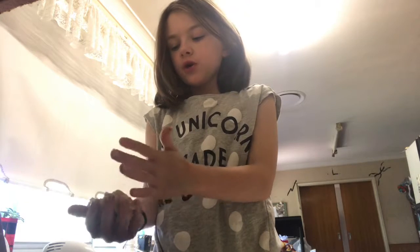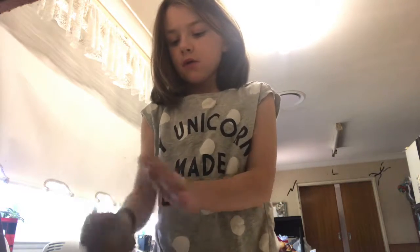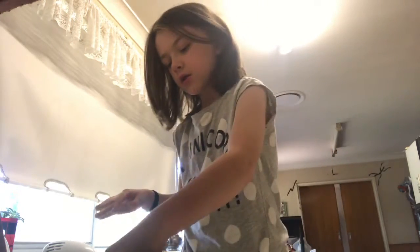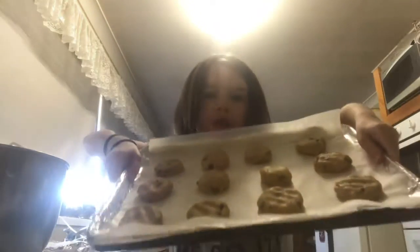Make sure before you start cooking you wash your hands, so the people who eat the food don't get sick from all the germs on your hands — make sure you washed your hands before you started cooking. Now that I've got my trays out, I've got two. I'm gonna get a little piece of dough, roll it up into a ball, and then put it on my cookie tray. Make sure you don't make them too thick because they will expand in the oven.